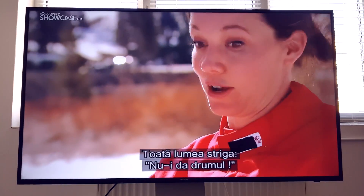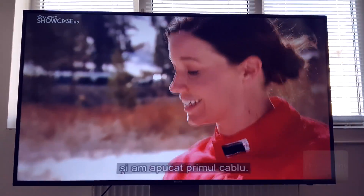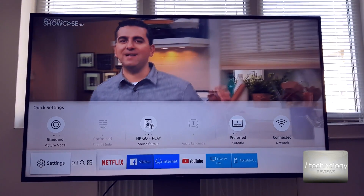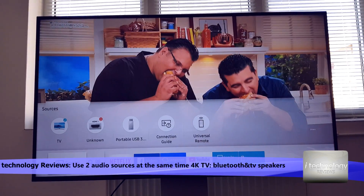Hello YouTubers and 4K TV lovers, welcome back to my technology reviews. In this video today we're going to do the 55-inch TV. I know we made a review for this TV but there are still areas uncovered.